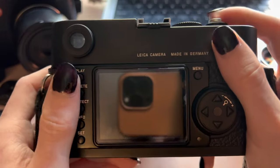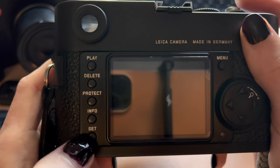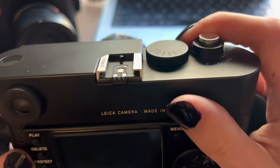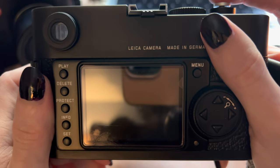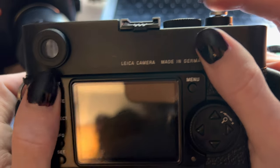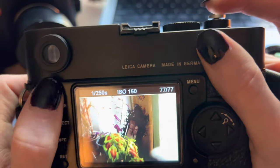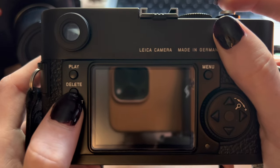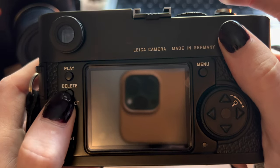The back has buttons for play, delete, and protect. On the M9, that protect button is an ISO button. There's also info, set, menu, a dial, and a D-pad. When you turn it on, nothing shows on the screen until you press a button. The playback button plays the last picture you took. Delete does nothing unless you're looking at an image, in which case it deletes it. On the M9, the ISO button works by holding it in and turning the dial to your desired ISO — that is how you change the ISO on an M9.